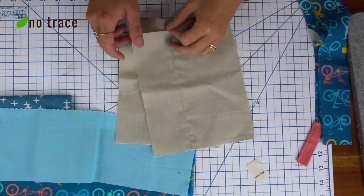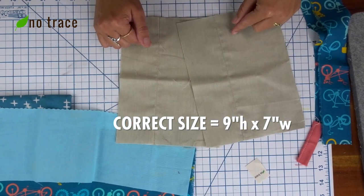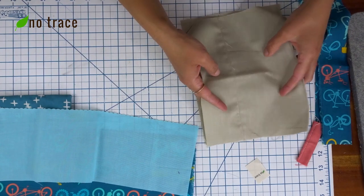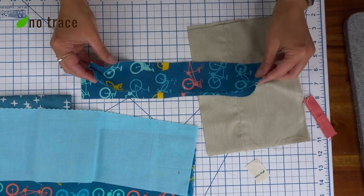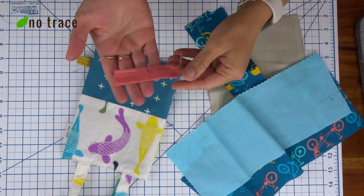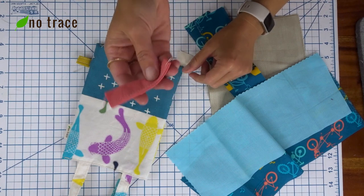The bag is lined with two pieces of fabric that are both eight inches tall and six inches wide. I used some of my scraps to create the inner pieces but use whatever you have. The straps come together with two pieces of fabric that are 12 inches long and two inches wide.